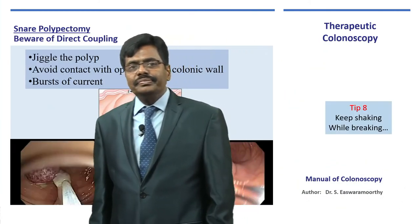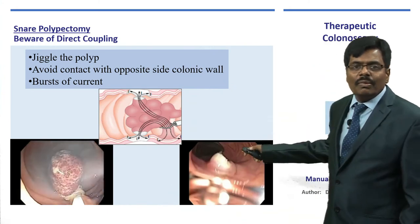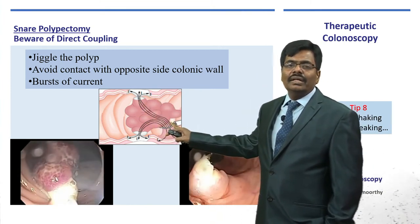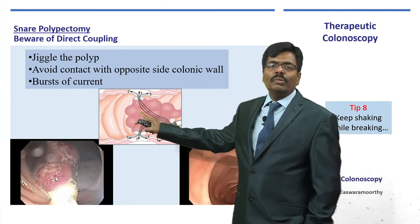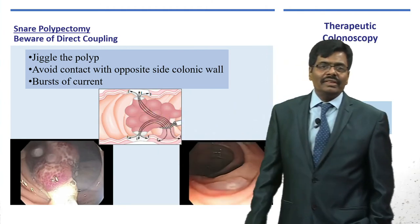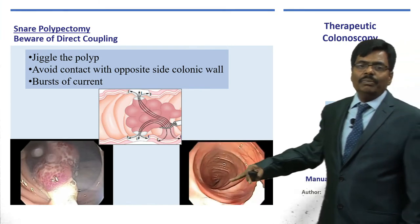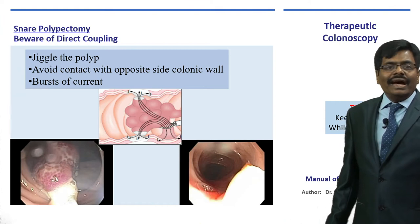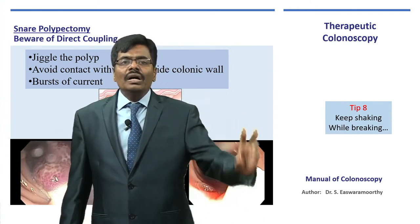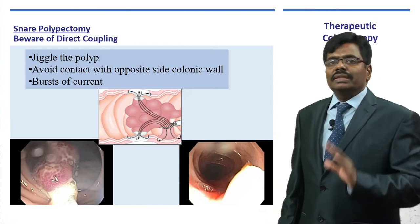Tip number eight: keep shaking while cutting. For a large polyp, when you apply a current it can be conducted not only through the polyp but also transmit to the opposite wall or wherever the polyp is in contact, because it is a monopolar diathermy — it disperses. To avoid this direct coupling, keep shaking the polyp while cutting, avoid constant contact to the opposite wall, and never stand on the pedal continuously. Apply the current in small bursts.